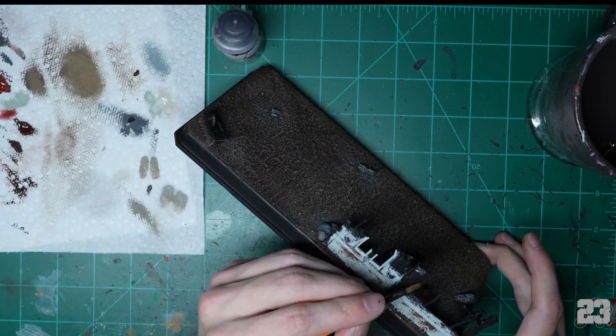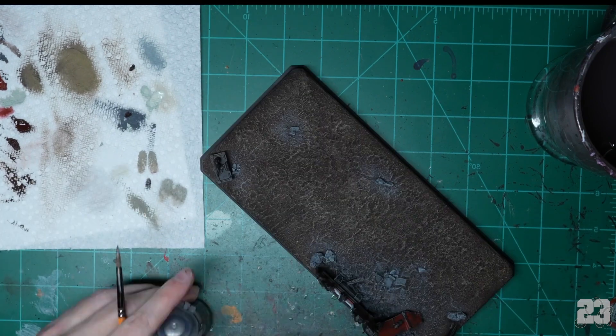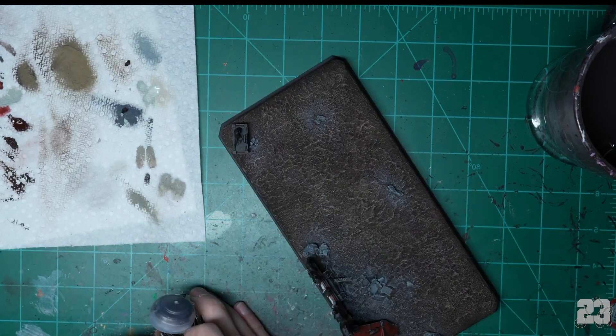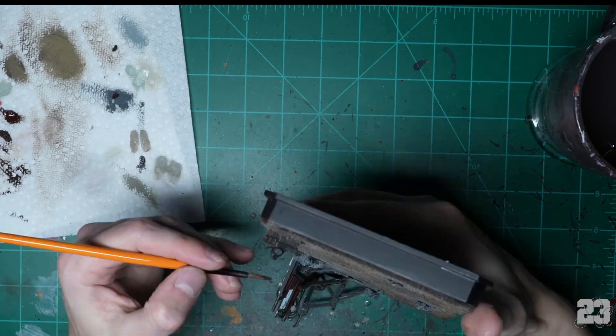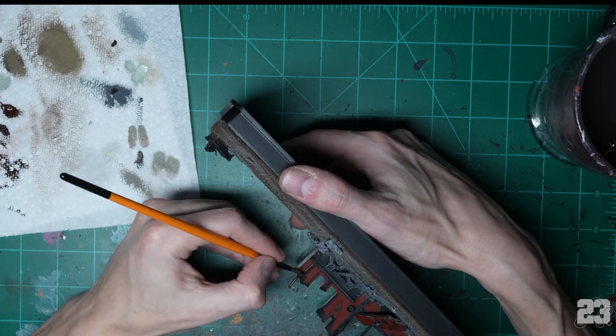At this point we're just gonna speed along. I'm gonna use Iron Warriors as my base color for the metals. Then paint the brass stuff — I use Balthasar Gold for that.